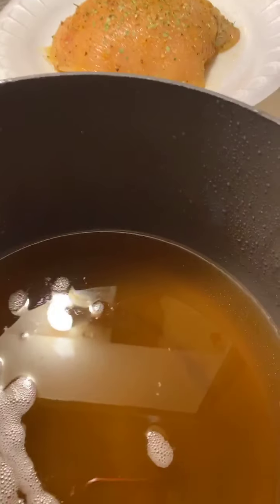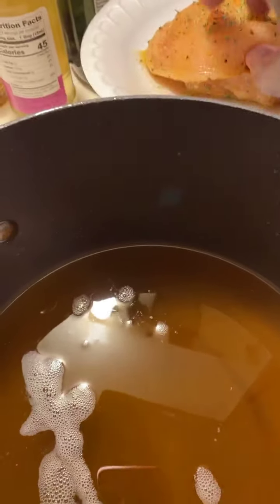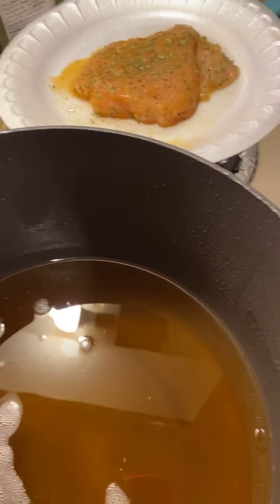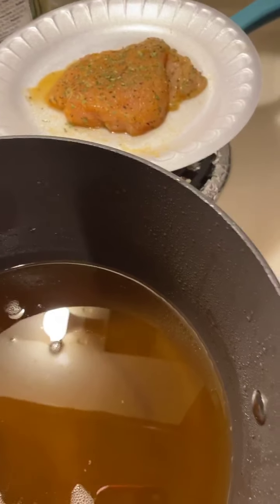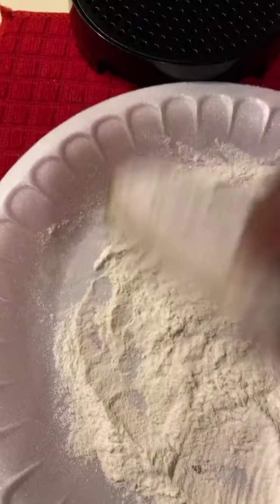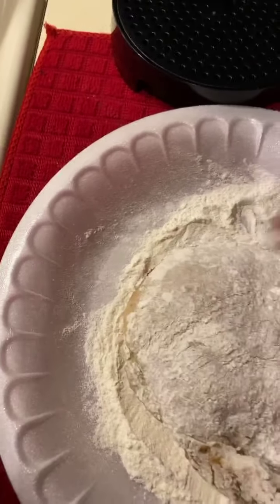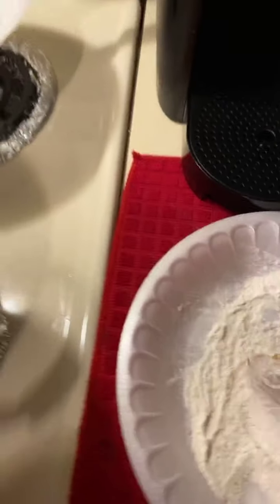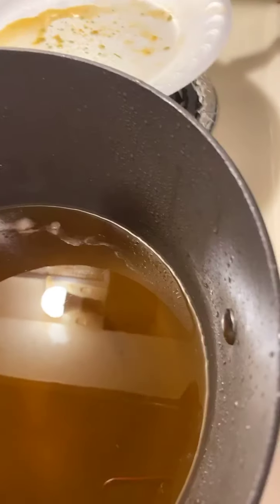My grease is getting hot. I've got me two boneless skinless chicken breasts that I've lightly seasoned. I've got all kinds of spices going with it, so we're just going to see how it goes. I'm just going to lightly whip me some sapphires and flour just to kind of coat it. Hey Joya, we're going to deep fry these and have us some good chicken sandwich.